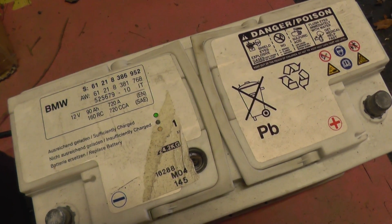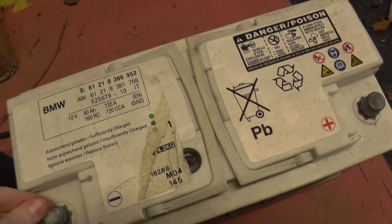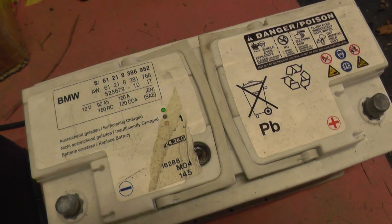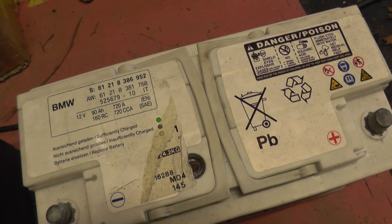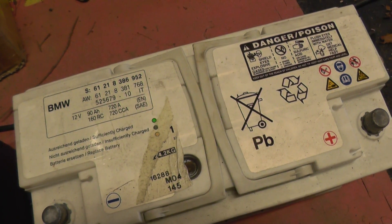If you do need to do your own alternator test, just search the other videos on this channel — we do have information on how you can actually do your alternator test, to check if your alternator is shot, needs to be replaced, or is actually fine, as it was in this case.